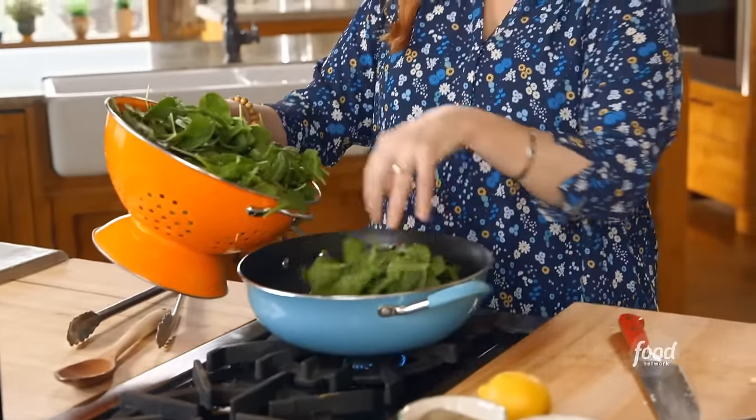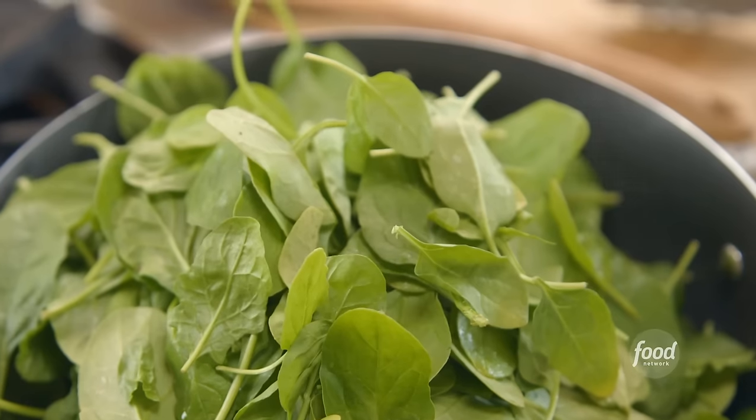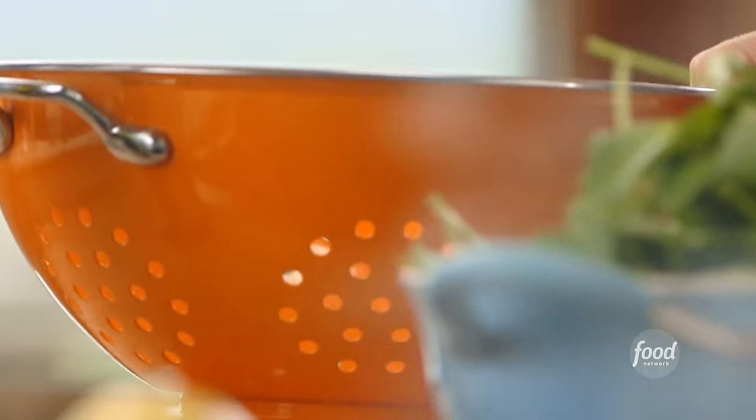This is baby spinach. I love this dish because you can substitute whatever greens you like — kale, Swiss chard, even collard greens would be good. I'm going to let this start to wilt, and I'm going to go back to this glorious sauce.